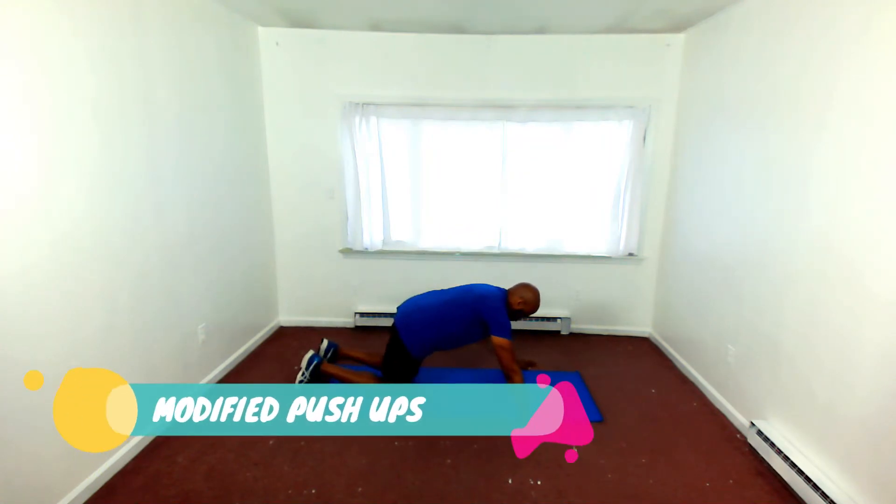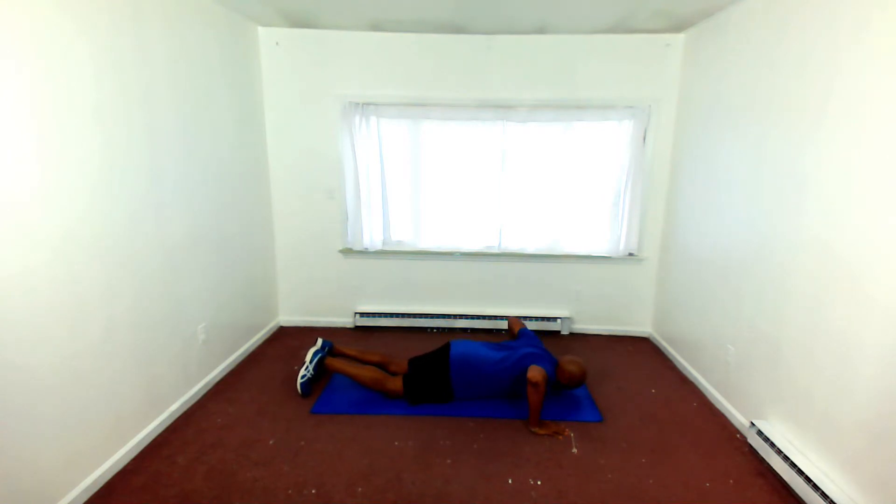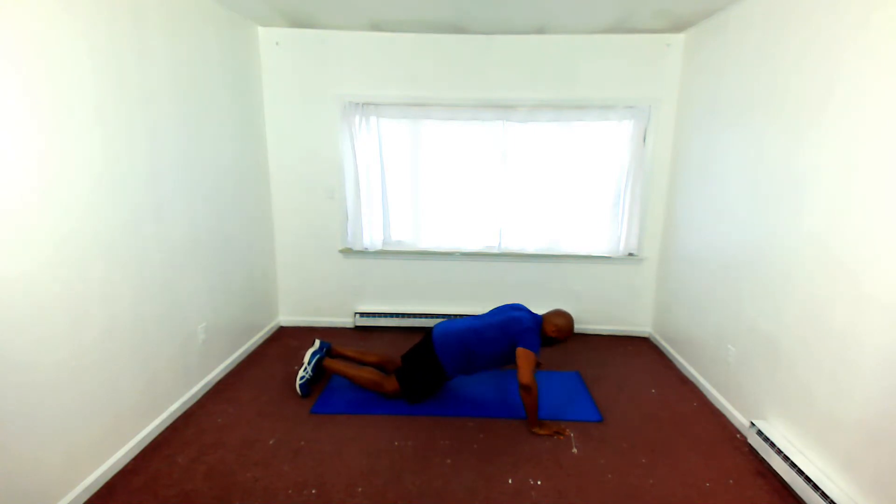Coming down on the floor, getting ready for our modified push-ups. We start out with modified push-ups, and I believe on round three we go right into our military push-ups. So remember, this is a Body Weight Tabata — we're building on each round. This is round two of your Body Weight Tabata.